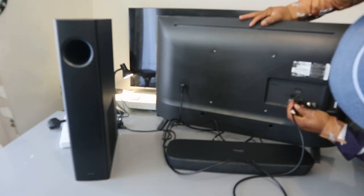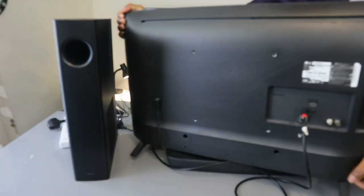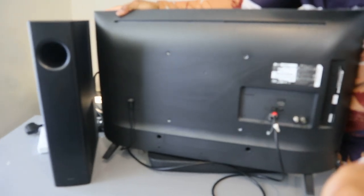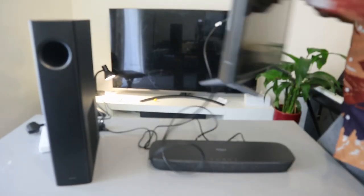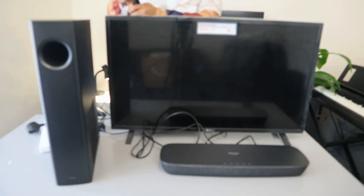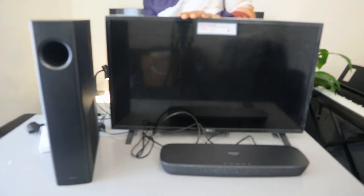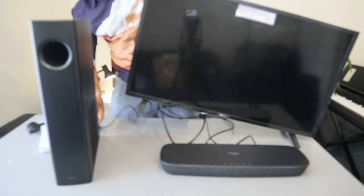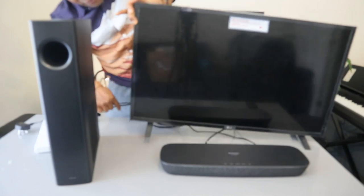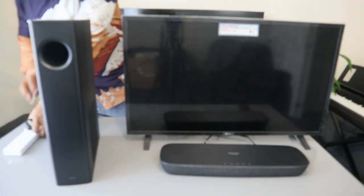At the back of the TV, you can see where it's written 'Optical Digital Audio' — push the cable inside. Now we also need to remember to connect the TV antenna. Hook up the TV antenna, and the next step is to plug in the TV to the socket.